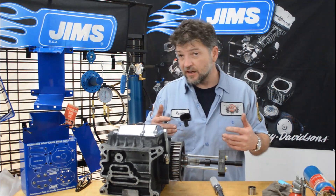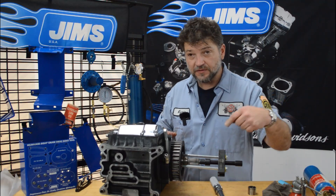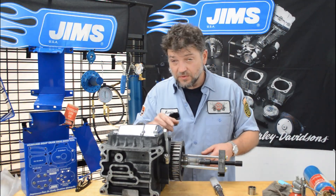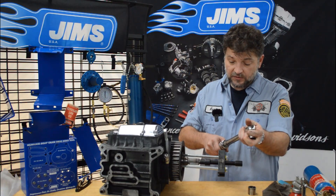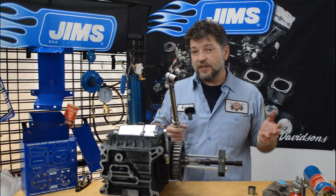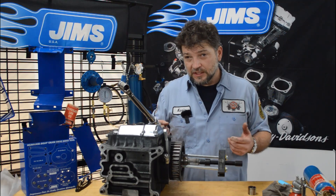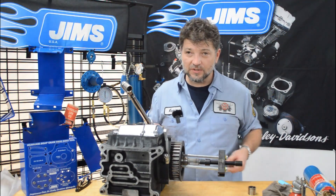Every tool is going to have a working load limit. The working load limit for this tool is roughly about 50 foot-pounds before you'll start to damage the horseshoe. What I like to do is use my torque wrench, setting it at about 40 foot-pounds so I know I'm not going to damage the tool. If the bearing starts to move easily with only 40 foot-pounds, great — we got lucky. If it doesn't move after 40 foot-pounds, we're going to show you pro tip number three on how to make it easier to get this thing out.